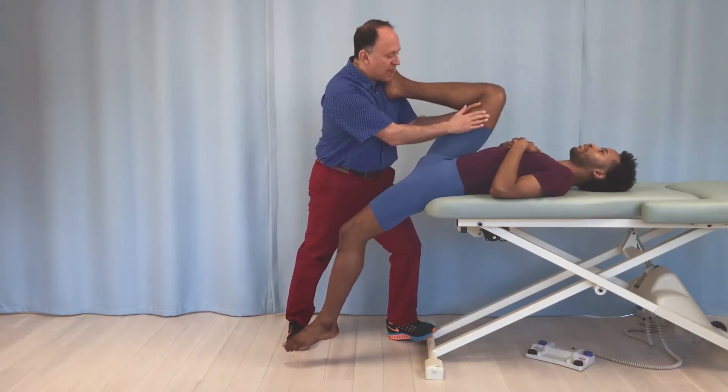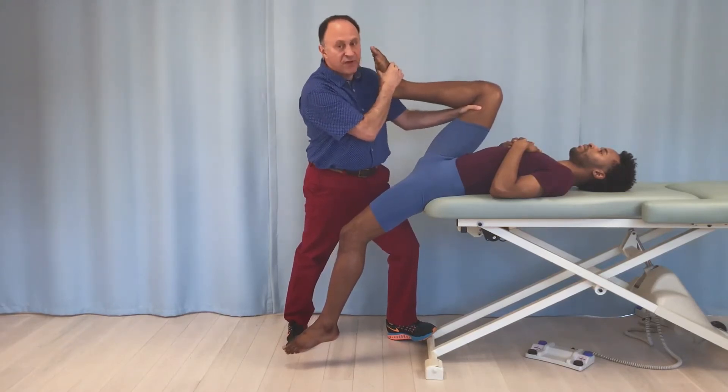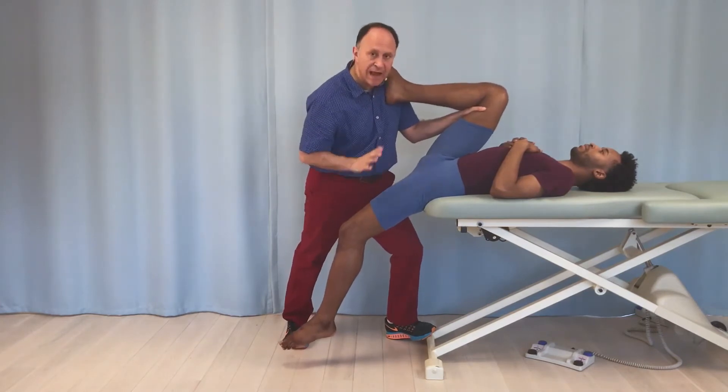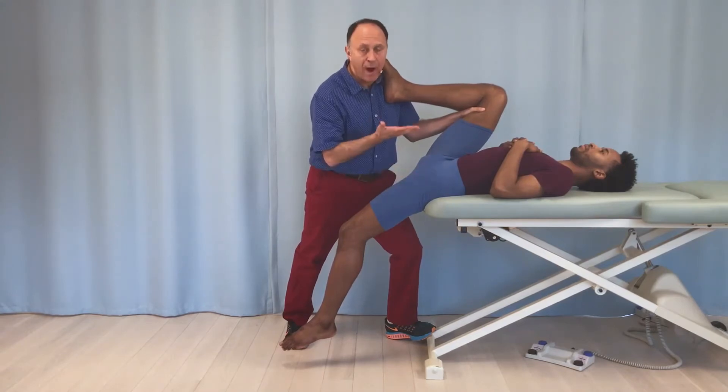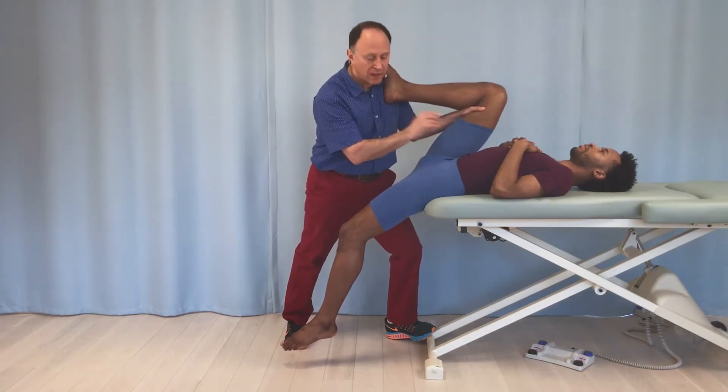I stabilize his pelvis on the other side by using my hand against his distal posterior thigh and his foot against my clavicle, giving me a nice position. Justin is a dancer and very flexible, so I had to put the table quite high. You always have to adjust the height of the table based on the height and flexibility of the client.